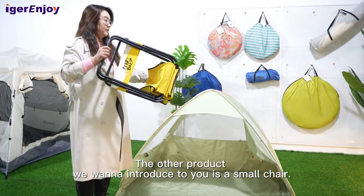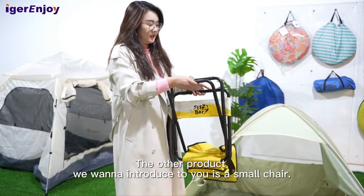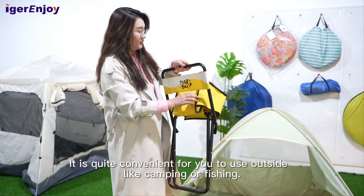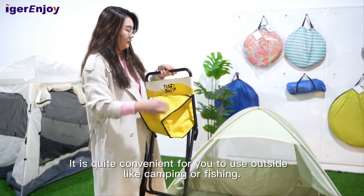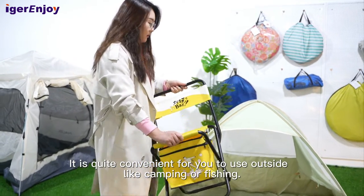The other product I want to introduce to you is a small chair. It is quite convenient for you to use outside, like camping or fishing.